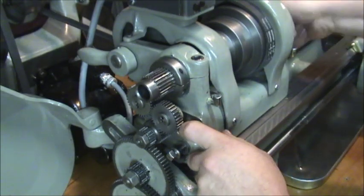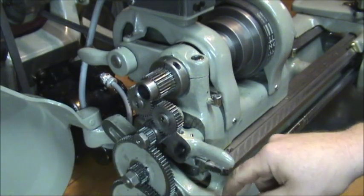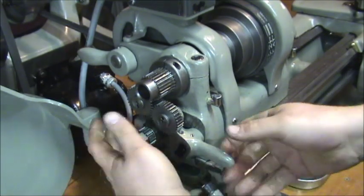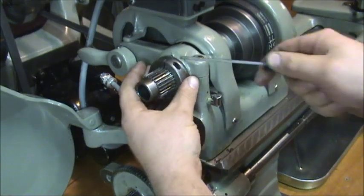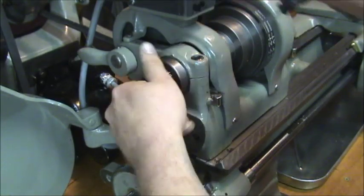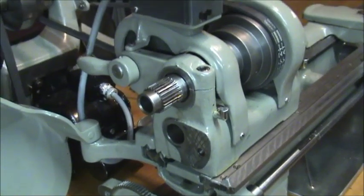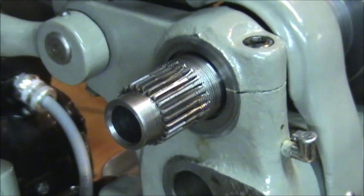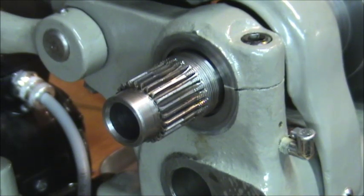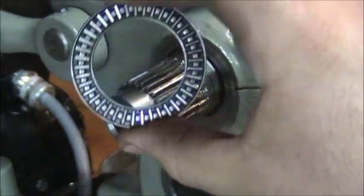The only thing you have to do is loosen your screw for your banjo gears, get those out of the way, pull out your tumbler reverse, and then just pop the take-up nut off. What you're going to order is two hardened washers and the needle bearing.